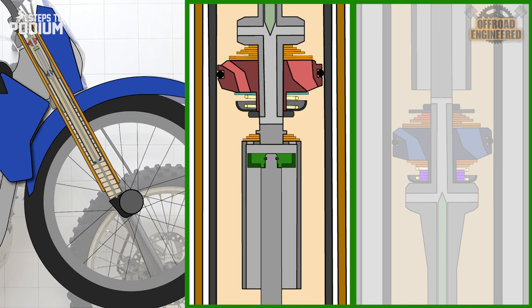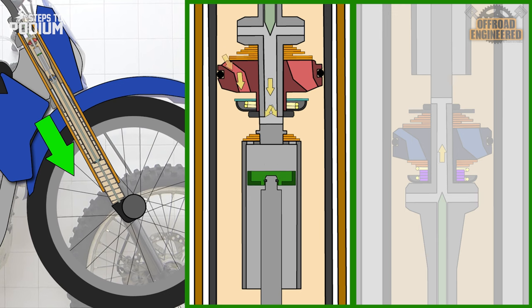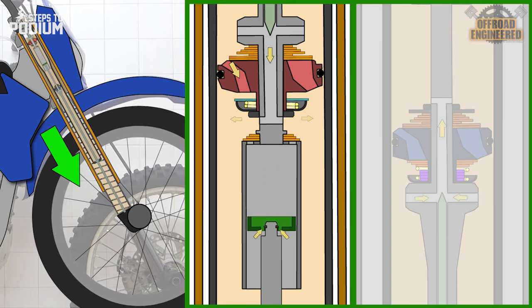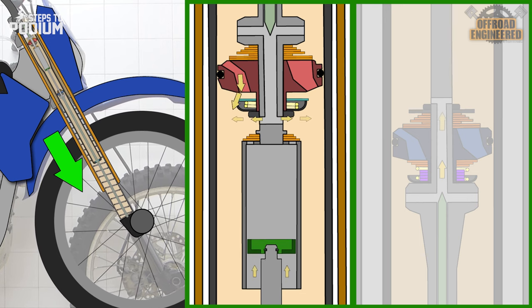On rebound, the play on the huck valve piston allows an oil bypass through four small holes, allowing the cup to be refilled without any significant rebound damping.